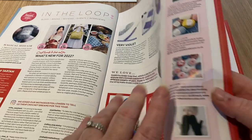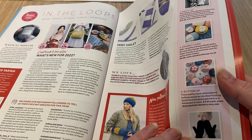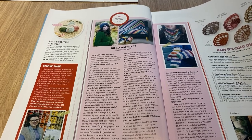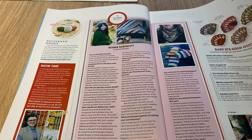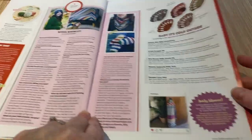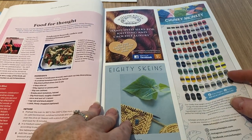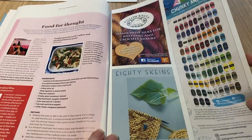We've got button-up pretty hand-embroidered buttons and cute mittens, though I don't think they're in this magazine. There are patterned hooks and an editorial about Rosina Northcott. Then baby it's cold outside — looks like we're making shells. Food for thought — they always give you a recipe — and this is tender stem broccoli, cashew and sun-dried tomato pasta. Now there's a combination. Just adverts now.